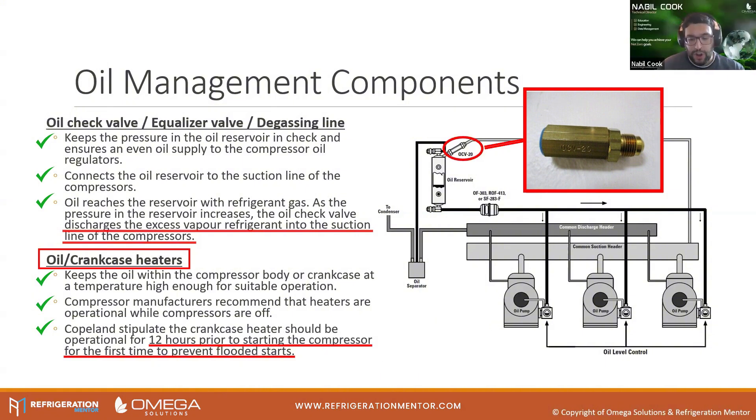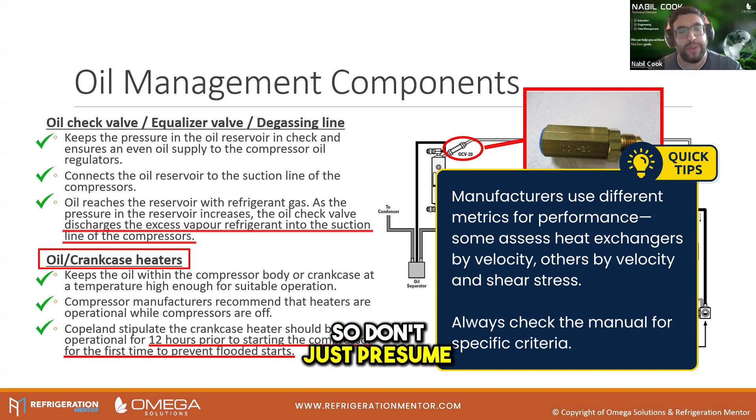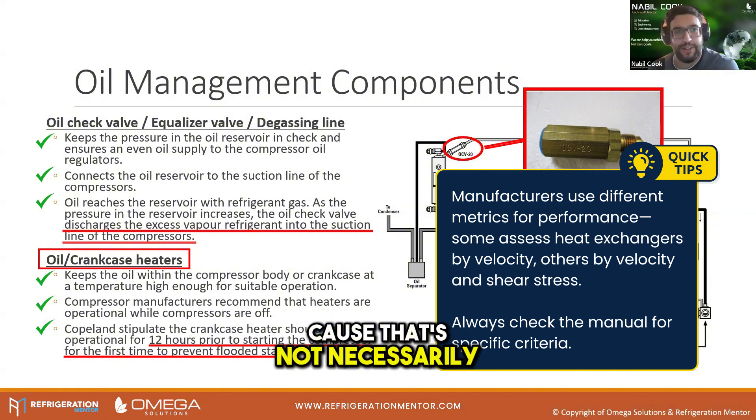Not every manufacturer uses the same metrics to determine whether something's OK. For instance, looking at plate heat exchanger performance — some look at velocity only, some look at velocity plus shear stress. Don't just presume that because one manufacturer judges it on one basis, all will judge on that same basis, because that's not necessarily the case.